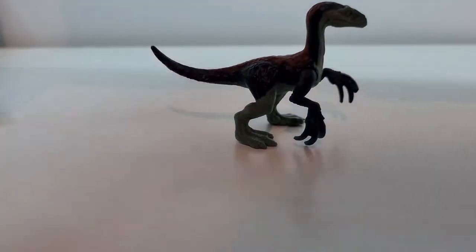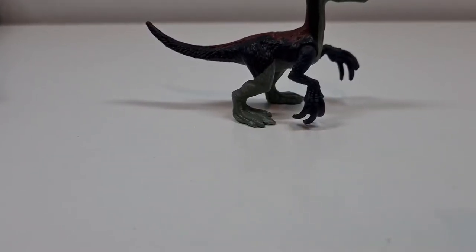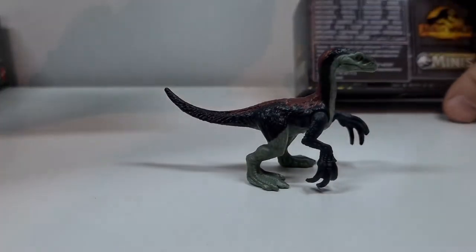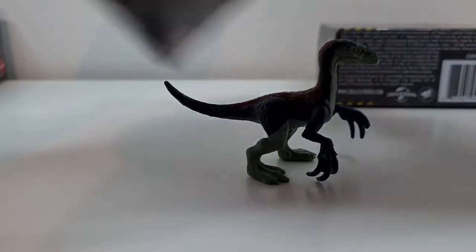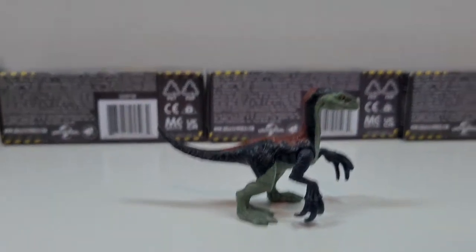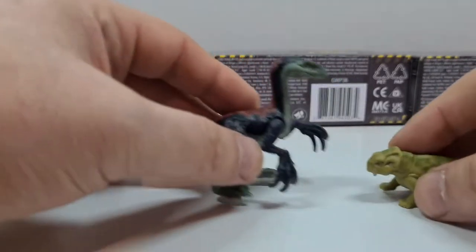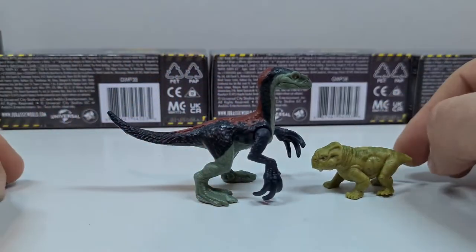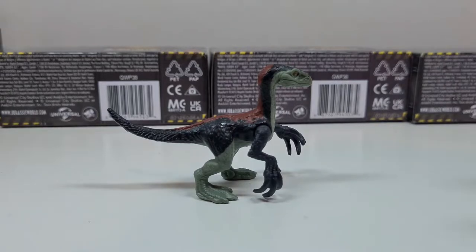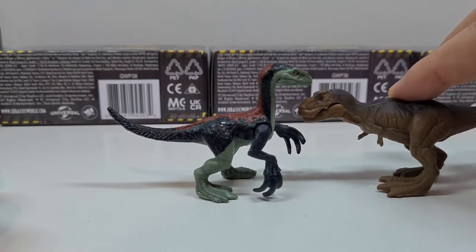Der Therzinosaurus wird denke ich auch ein sehr beliebter Saurier werden, wenn der Film dann rauskommt. Ja, dann hätten wir jetzt 1, 2, 4, 5 raus. Wir haben jetzt hier nochmal die Nummer 8, die 7 und die 6. Das sind die letzten 3, die wir jetzt noch haben. Vom Scale her kann ich jetzt hier eigentlich nichts bemängeln – die passen schon gut zusammen. Der Therzinosaurus ist sogar größer als der T-Rex, wenn man ihn so ausstellt.